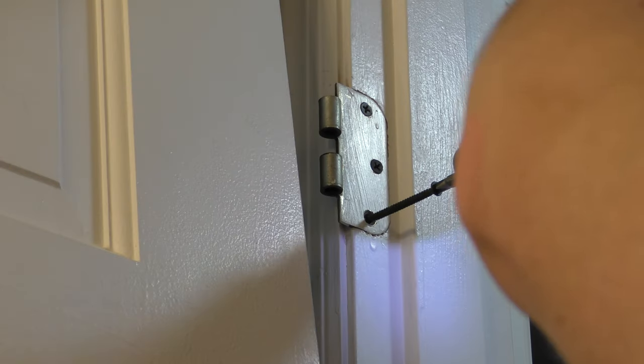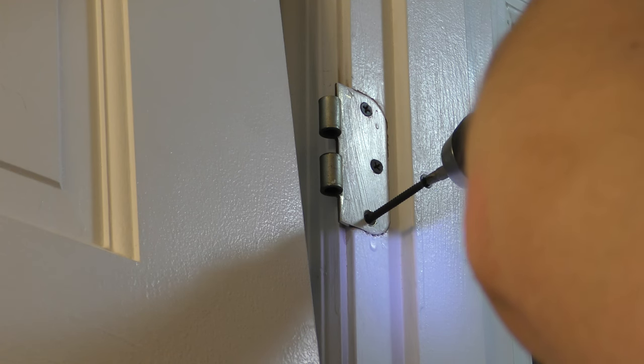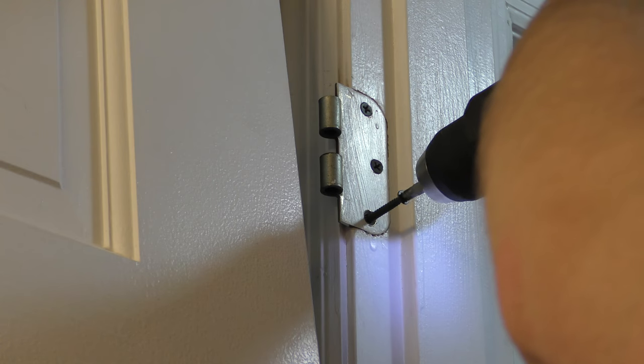Here we go, putting in the remaining screws. Let's put in the slot here.